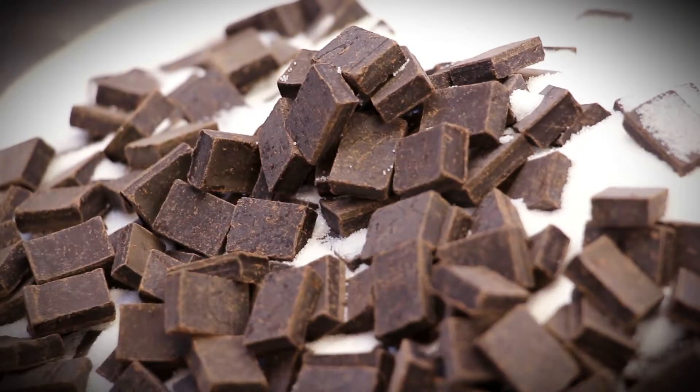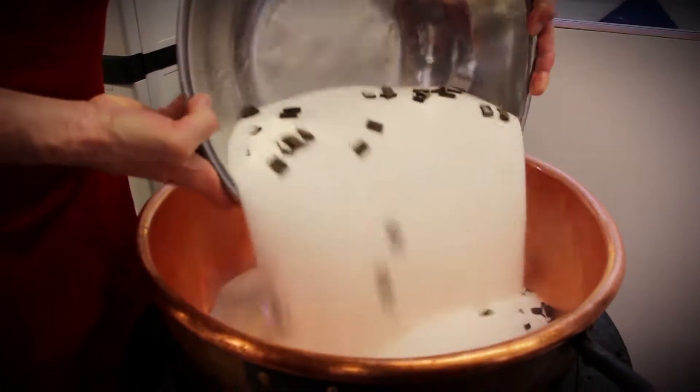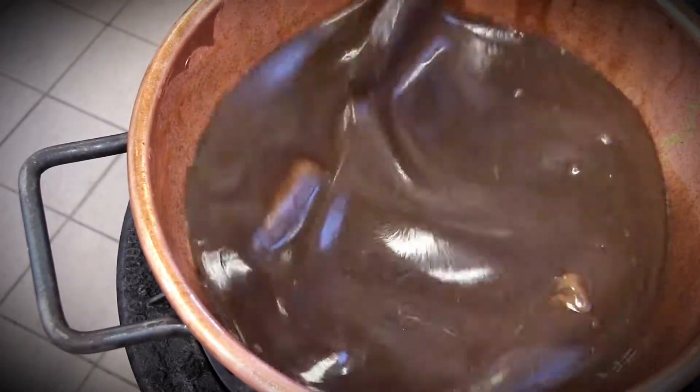After heating our mixing bowl up for a while, we add in the cream. Once that's heated, we begin to mix in the sugar, real butter, chocolate, and other ingredients for various types of fudge.